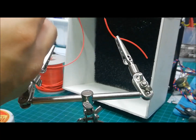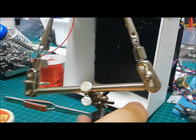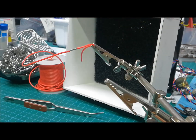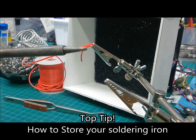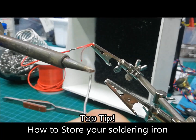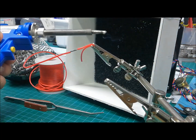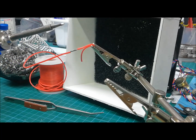Voila! The joint is so strong you can even lift a little French chair with it. If you're going to store the iron, apply some tin, fill it up, and coat the tip with tin, then let it cool off like so.